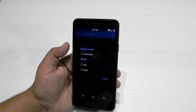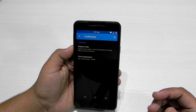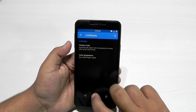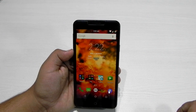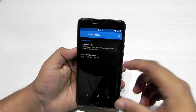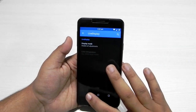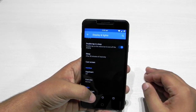Another thing they have introduced is the display mode. If you keep it on automatic, the display temperature will keep changing according to your external light. Right now the lighting is good so it has gone a little yellowish or warm. It automatically detects the ambient light, but you can also change it manually. I keep it off because it keeps the display on a whitish color, which I prefer.